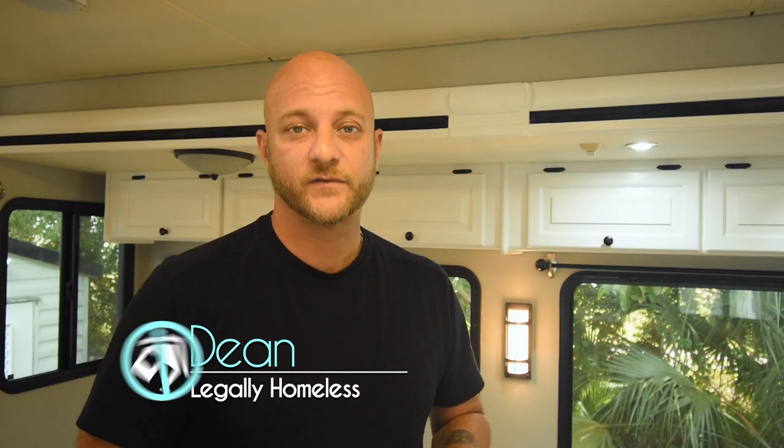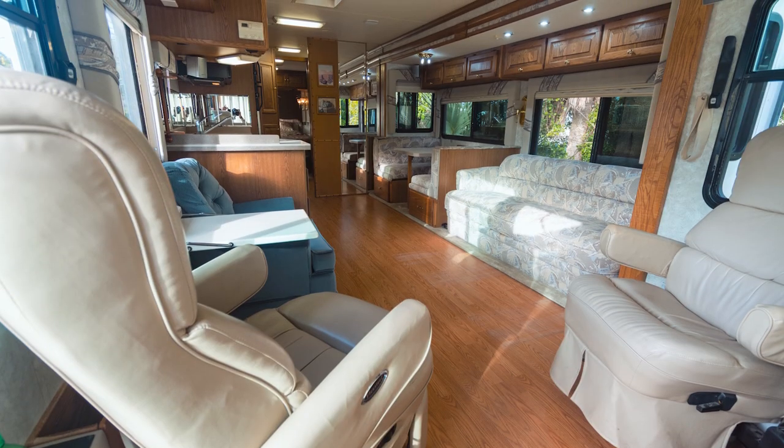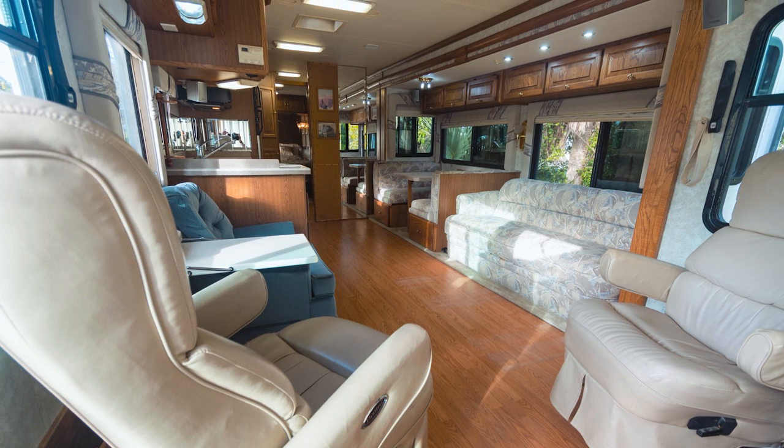My wife and I are currently in the process of renovating our Class A motorhome. When we bought it, it already had wood flooring in it that wasn't factory, but it had damage from the slide and we weren't particularly fond of the color. So we decided to replace it.